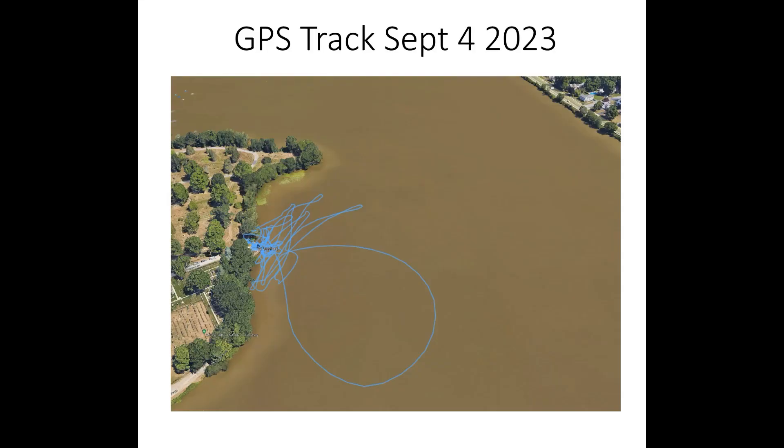Here is the GPS track recorded during those runs. You can see I kept it fairly close to the starting point and only made one courageous loop out into the middle of the lake.